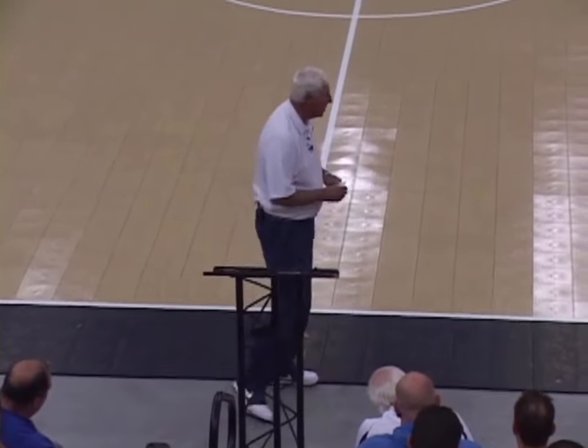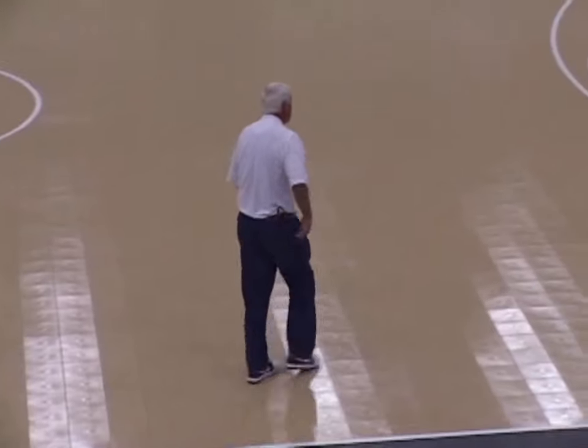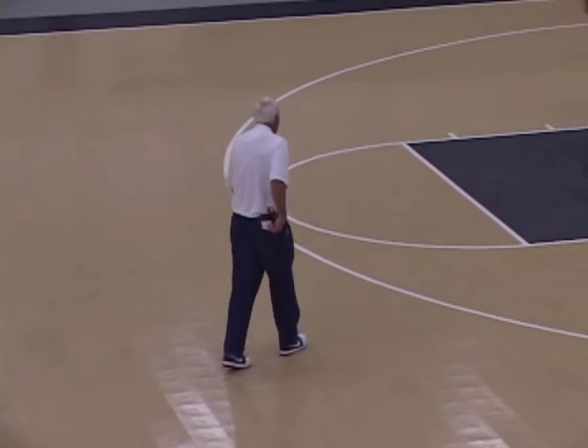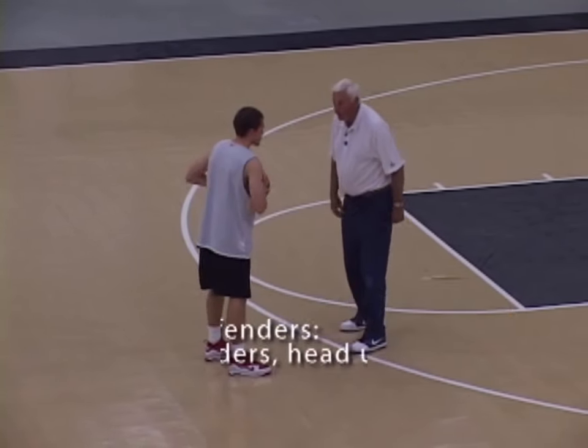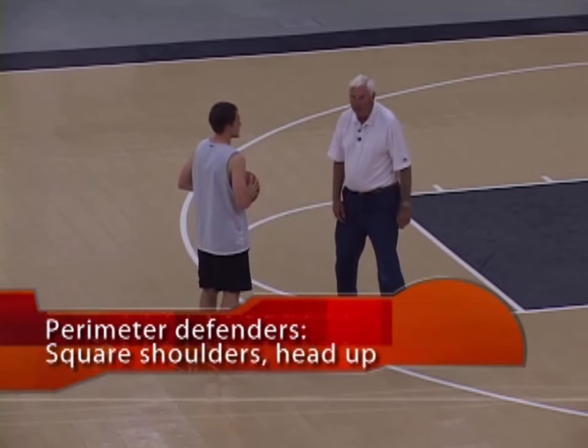Let me talk about some things in the ball side defense to begin with. Anywhere on the perimeter, we want a guy to be in a squared stance and we want him to be head up.